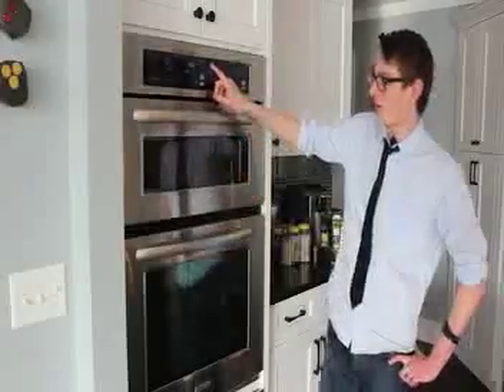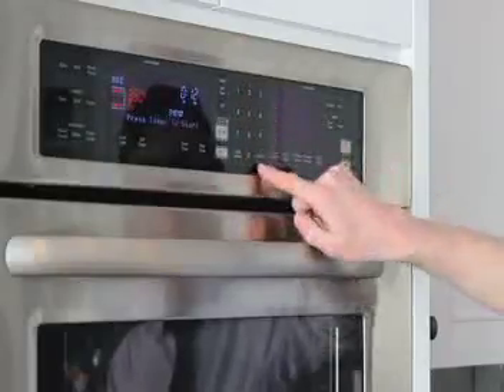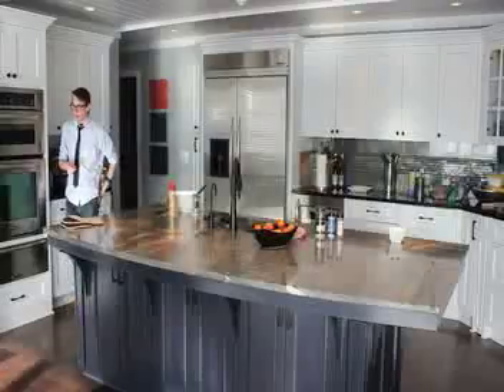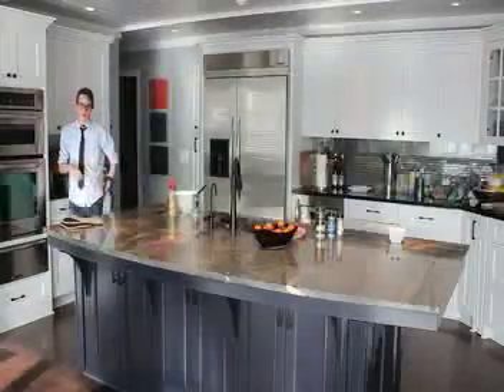Now we're going to set the timer for twelve minutes. While our rolls are cooking, we can get our garlic butter glaze together.